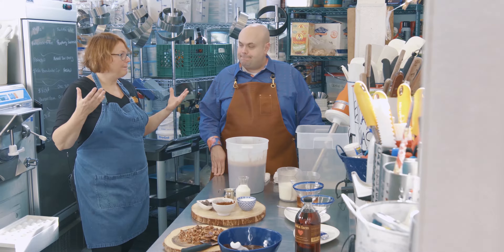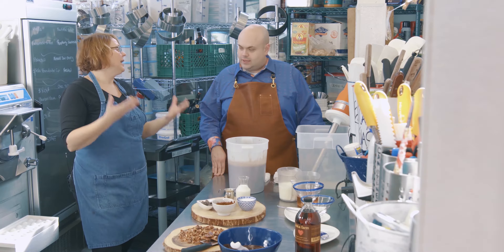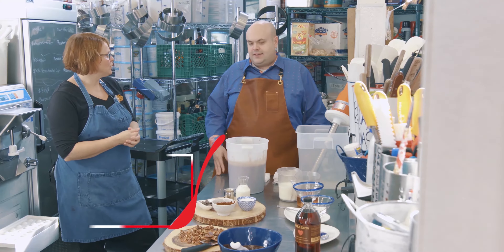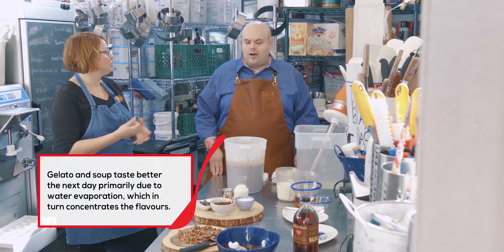What we need to do to get all those flavors to blend is create high heat, and then drop the temperature drastically, and then hold it at fridge temperature for at least 12 hours so that the flavors have time to mature. If you make a flavor with a base done an hour ago versus one that's matured overnight, the depth is missing. It's kind of like soup — it's always better the next day.